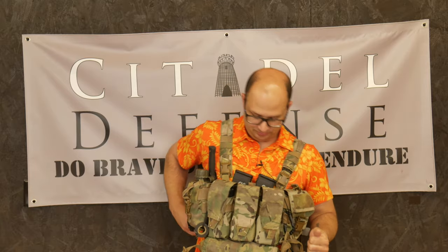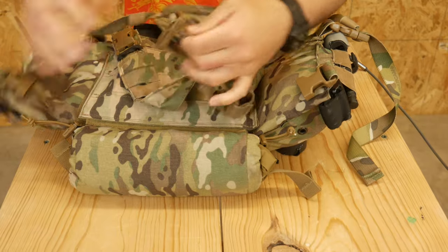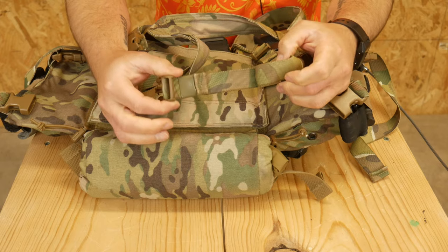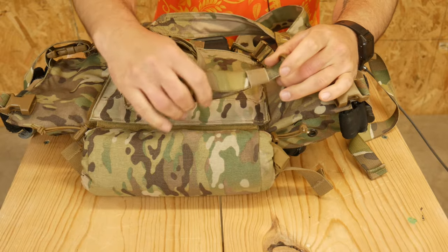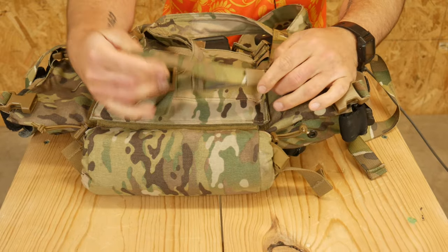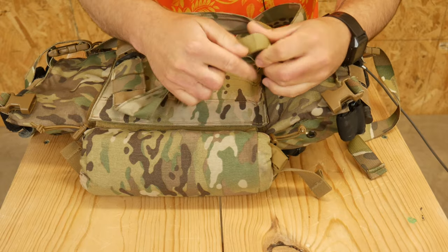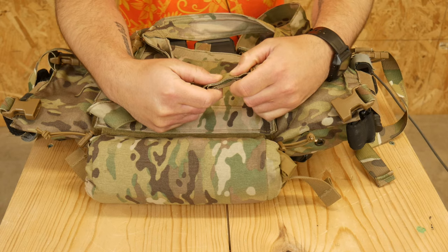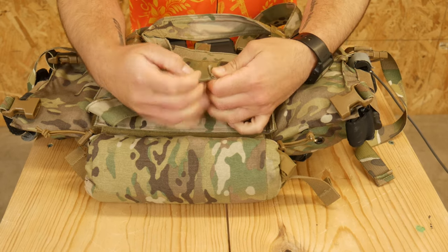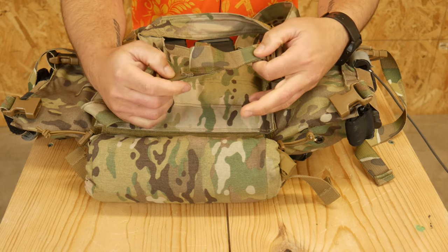The other two options are non-permanent and are my preferred method. The first one is you can just tape it. On this waist strap I taped one end and I'm only going to adjust from the other end. You fold it up nicely so it's nice and flush and looks professional, then run just a couple strips of electrical tape, gaffer tape, or duct tape over it. That'll work fine.